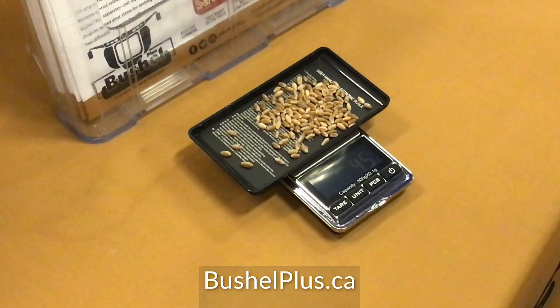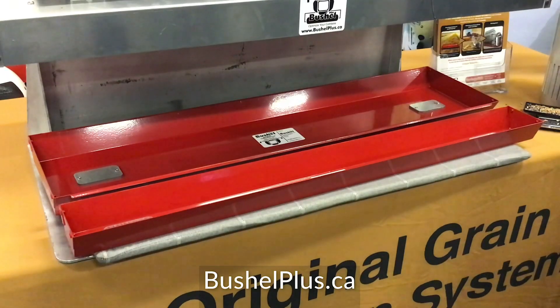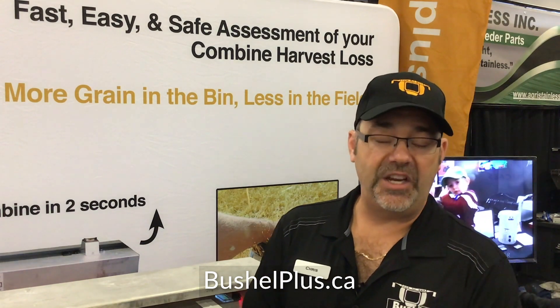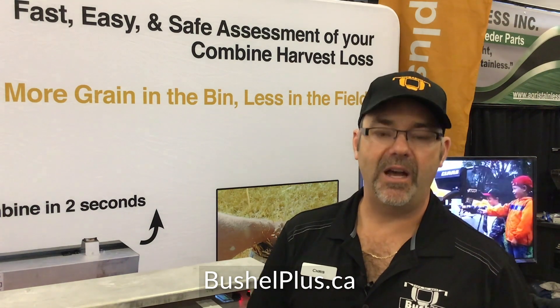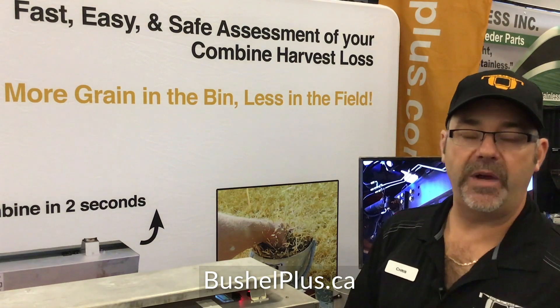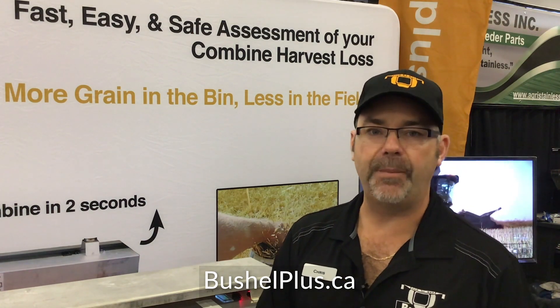From there, we have an app that allows you to put in all the figures you need to calculate your losses: your header width, the type of crop you're doing, your spread width, and what size of pan you're using. You enter in your number of grams, and it's going to tell you how many bushels per acre loss you have. You know the size of the acre, the size of the pan, the weight of the sample, and the weight of the bushel — from that information we can do the calculations very quickly and easily.